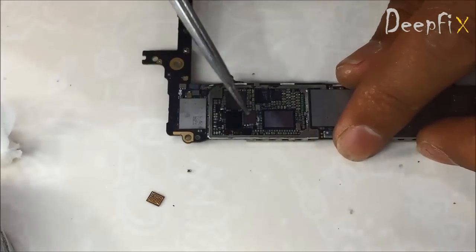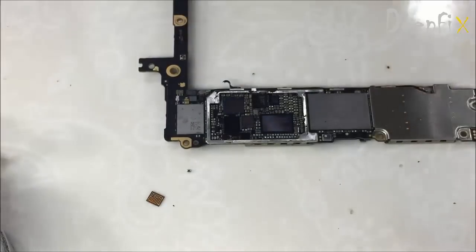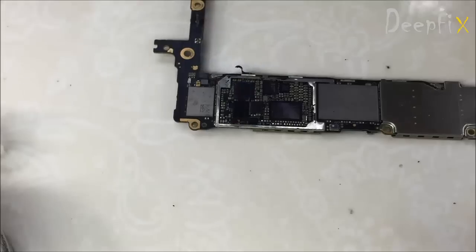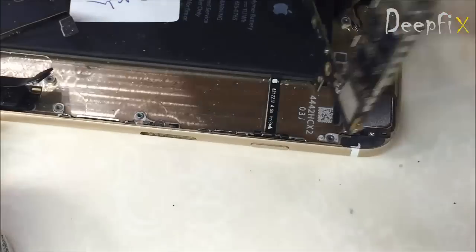It's done. No need to replace that capacitor — if you want you can, but if not, it doesn't matter. Let's check — I hope the job is done.